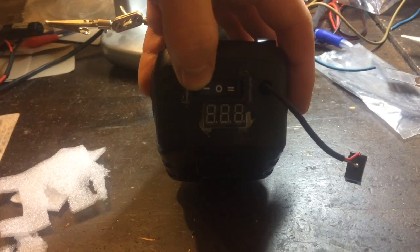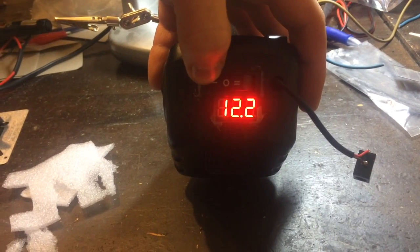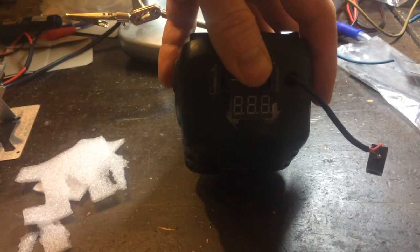After a few hours of juggling around, of course I had to cut the case as well. And voila, here it is — it works! I added a little voltmeter to make it more nice.